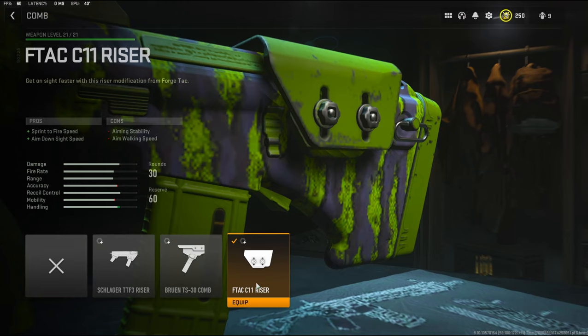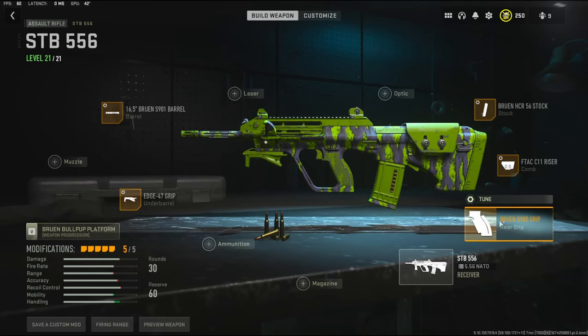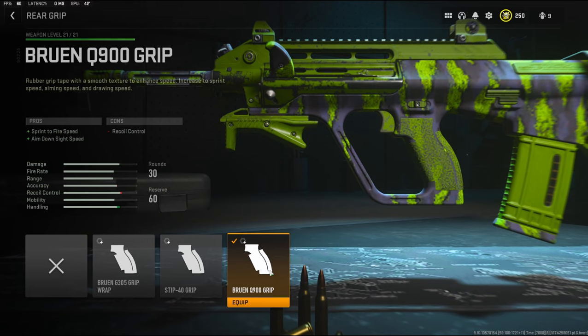Over on the comb, I'm going to be using the F-Tech C11 Riser Comb. It adds sprint to fire speed and aim down sight speed, with the cons being aiming stability and aim walking speed. To add recoil stabilization, I'm going to tune it to 0.32 ounces on the weight and negative 0.15 inches on the thickness, to add more aim down sight speed.